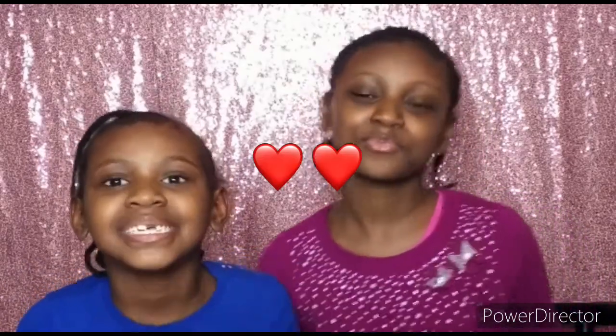Hey guys, welcome back to our YouTube channel! Today we are going to be doing a drawing inspired by Ruby Bridges, inspired by our favorite art teacher Miss Haynes. Miss Haynes, if you are watching this, I hope you are proud.